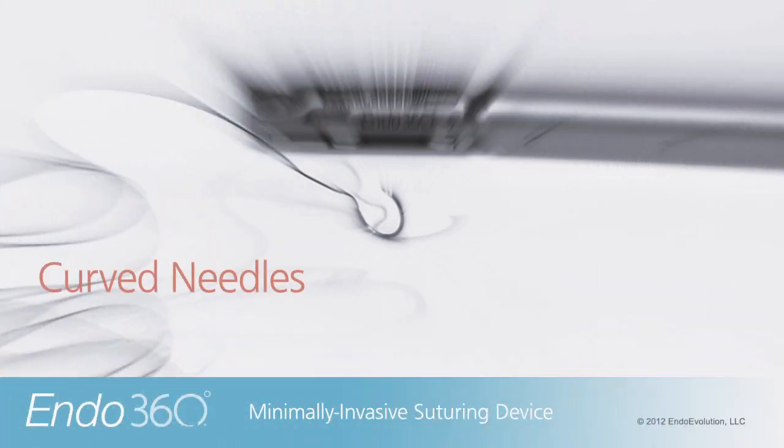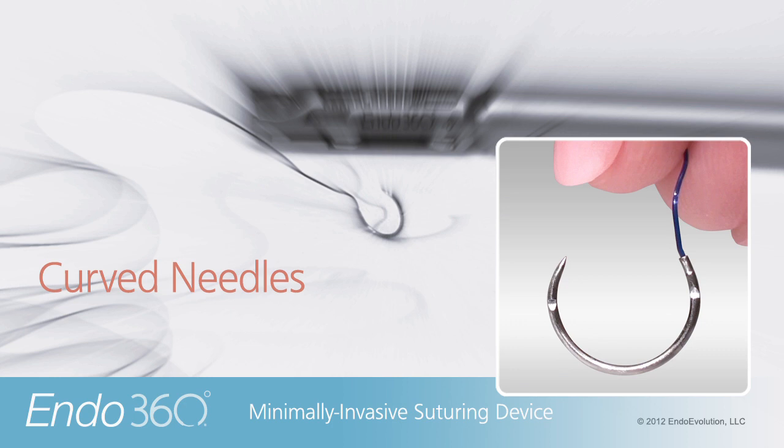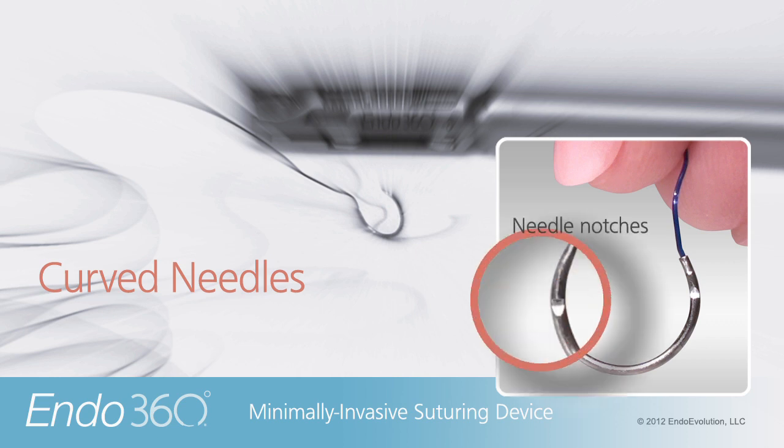The patented Endo360 needle is a standard type curved suture needle with a sharp taper point. The Endo360 needle is curved to a proprietary shape, approximately 270 degrees, and contains proprietary notch features.